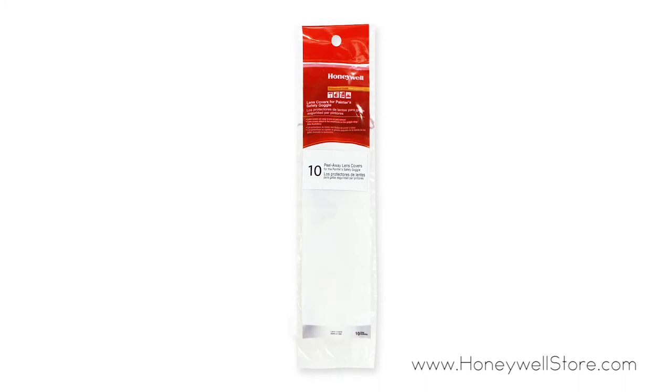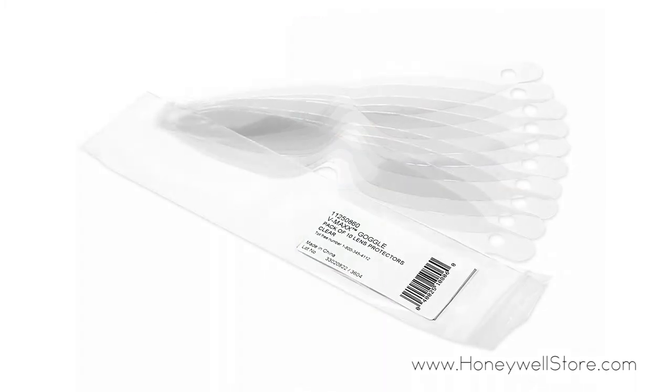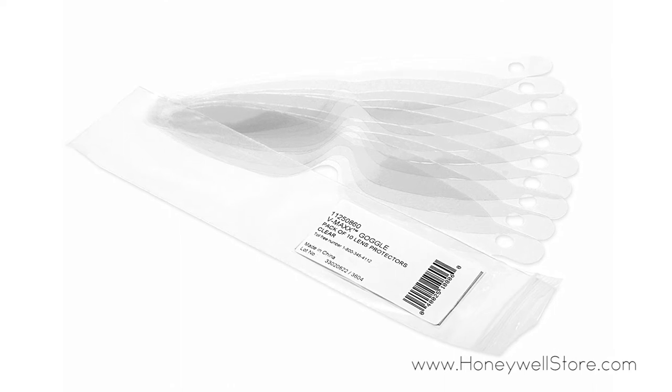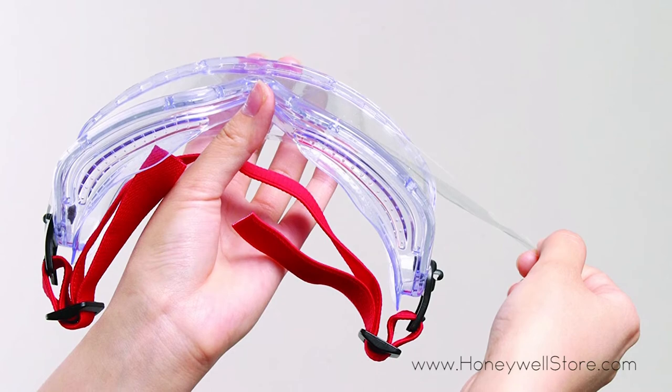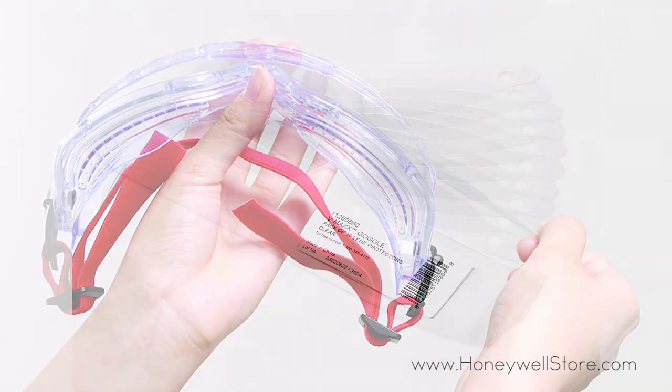The Honeywell Peel-Away Lens Covers for VMAX Painters Safety Goggles are easy to put on and remove. These replacement lens covers help extend the useful life of the lens during paint and spray applications. The covers easily attach to the small hooks on the VMAX Painters Safety Goggles strap. Inside the package you'll find 10 clear covers.